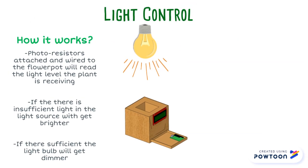With the use of photoresistors, our flower pot is able to measure the light being received by the plant. This value is then used to adjust the light level to the ideal light condition for the plant to grow in.